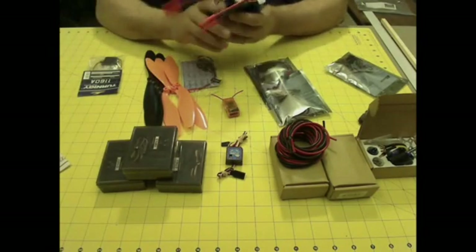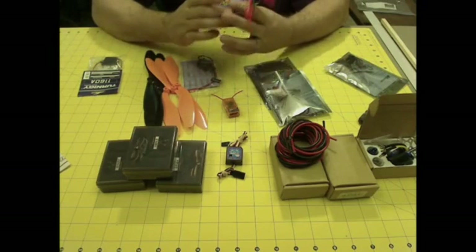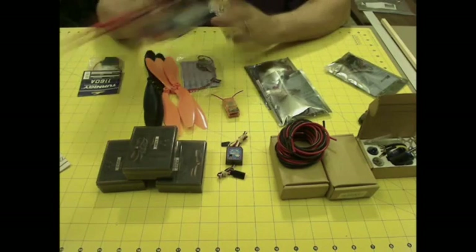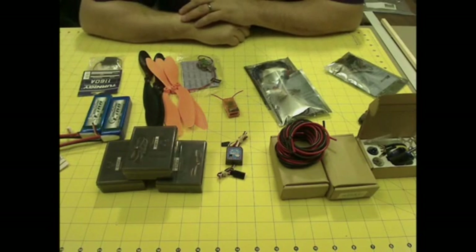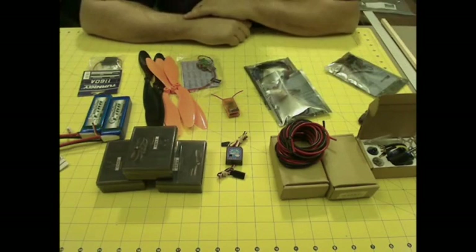I've got two blue LiPo 2200 milliamp-hour, 25C, three-cell, 11.1-volt flight packs. I'll probably be using them one at a time, but I got two to go along with my other stack of about 20 that I use to fly my planes and helicopters.